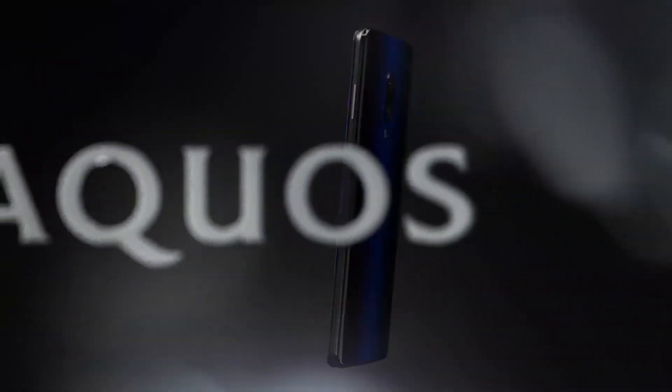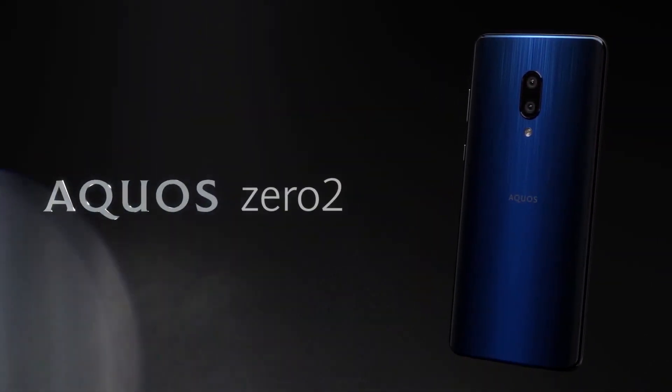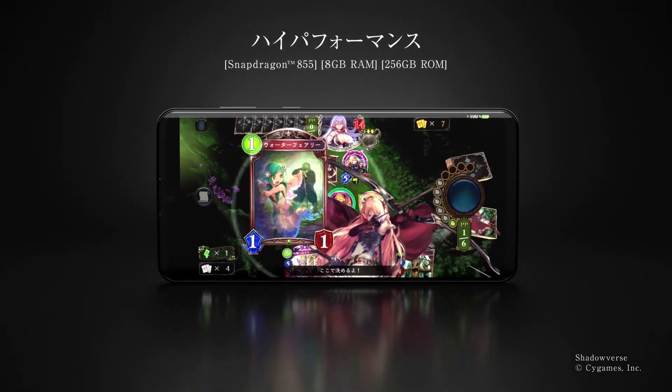Hey, what's up guys? The Japanese consumer electronics brand Sharp has released a new Android flagship named Aquos Zero 2. It is a direct successor to the Sharp Aquos Zero which was launched last year.